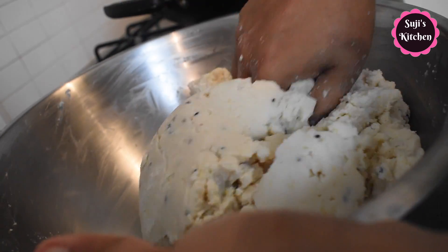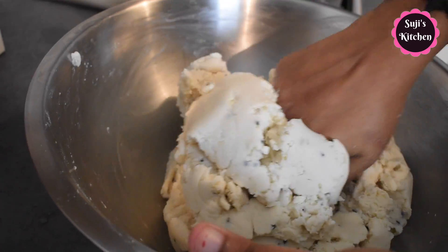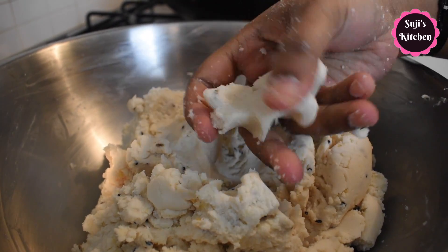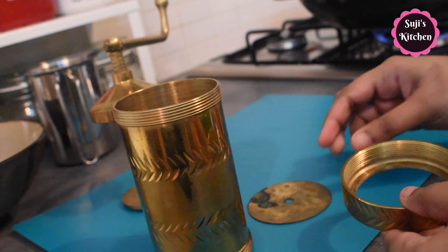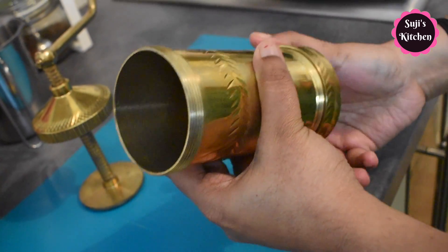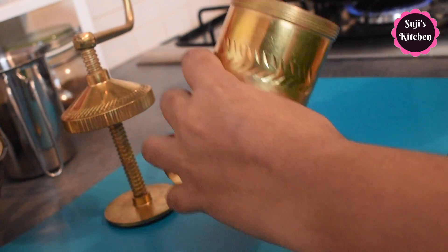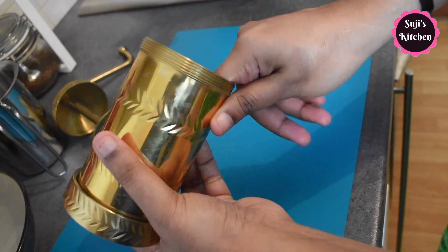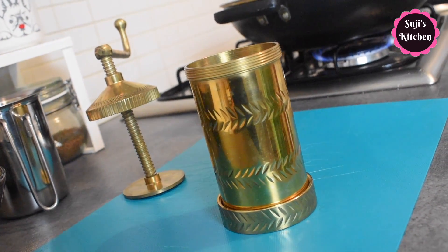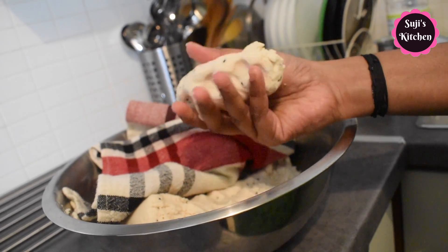If you use the butter in the next step, you can get your butter well mixed. You can see that the dough is soft, so you can cut it off. Now let's add the flour to the mix. Let's dry the dough first. If you put it in between, you can apply it in a batch — you can apply the dough easily.